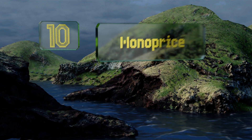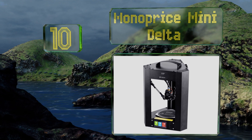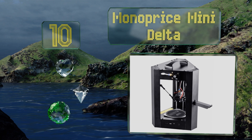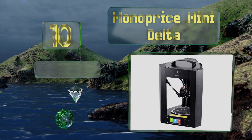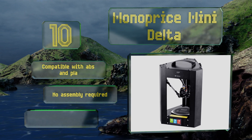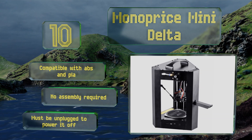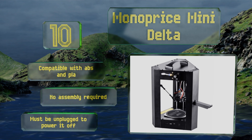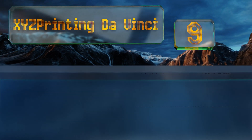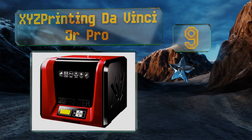Starting off our list at number 10, for some folks the distinctively triangular form and function of the Monoprice Mini Delta places it head and shoulders above its run-of-the-mill Cartesian counterparts. Variable heat settings for the extruder and platform add to the appeal of this alternative design. It's compatible with ABS and PLA, and no assembly is required. However, it must be unplugged to power it off.